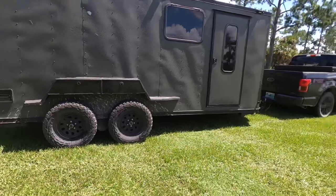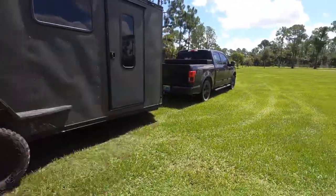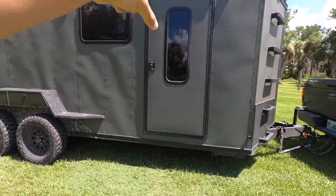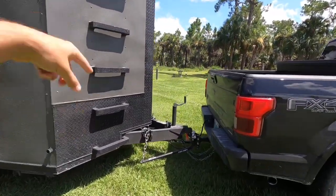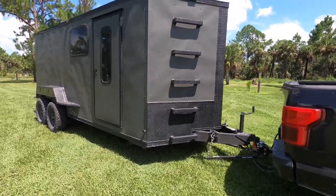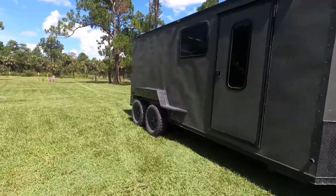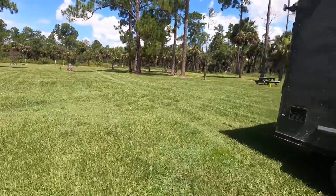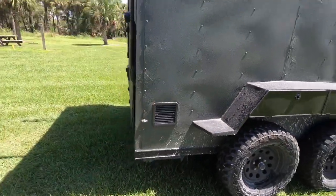We have stabilizer jacks on all four corners. We added a window to the door that wasn't there before, and up front we added a step so you can get all the way to the top of the trailer to service whatever you need. We also added exterior lights that provide 360-degree lighting — you can see in my other videos how that works, it really lights up the entire area.